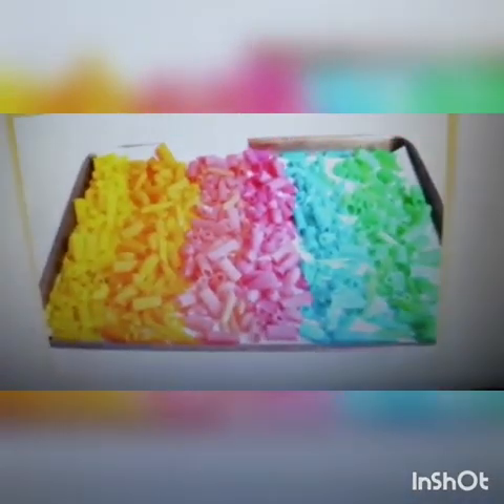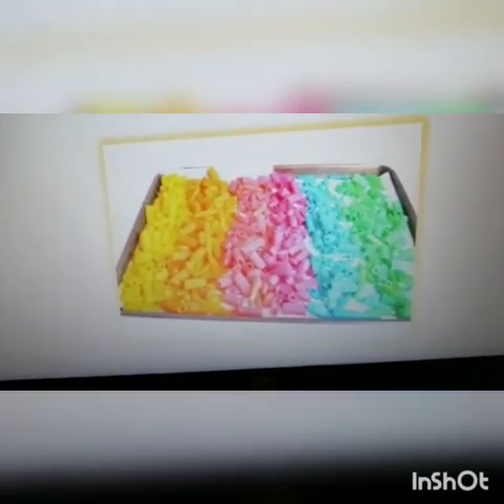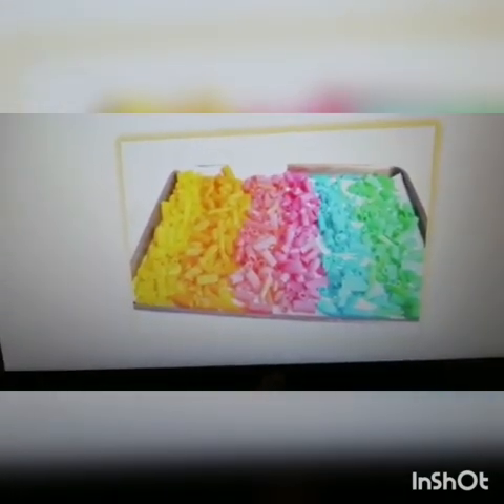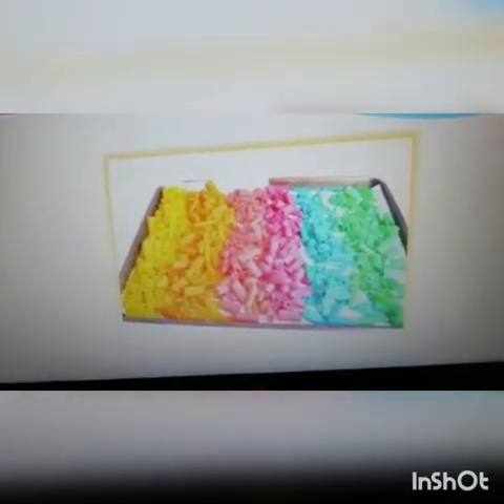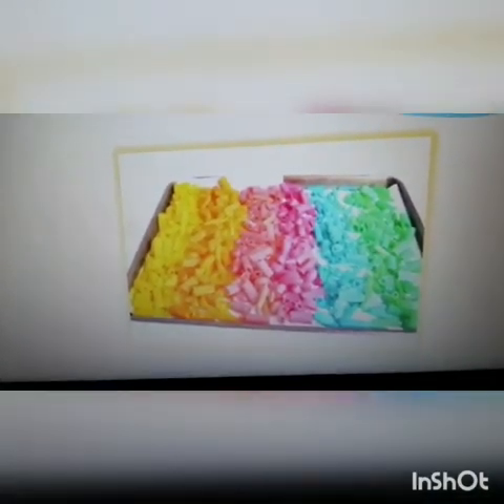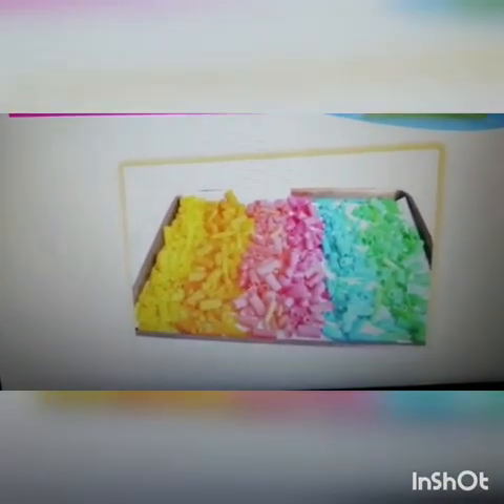Muy bien. Número dos: dejar secar los fideos. Miren estos fideos, son de diferentes colores. Hay más colores: amarillos, rosados, celestes y verdes. Ustedes también lo pueden hacer así, de diferentes colores, o los colores que tengan en casa. También pueden combinar colores. Por ejemplo, si tienen rojo y blanco, lo combinan y sale rosado. Y así podemos combinar el amarillo con el rojo, el azul con el rojo, y nos salen diferentes colores.